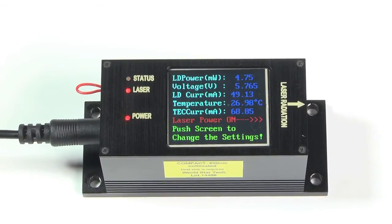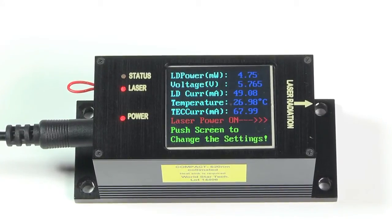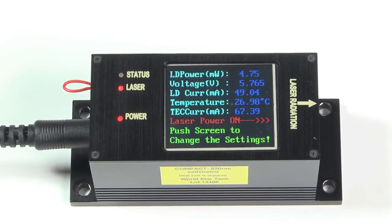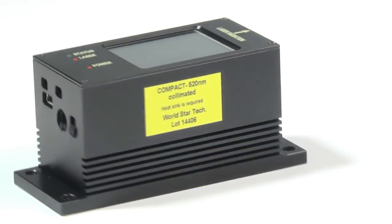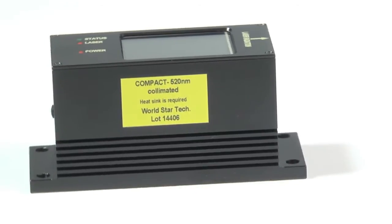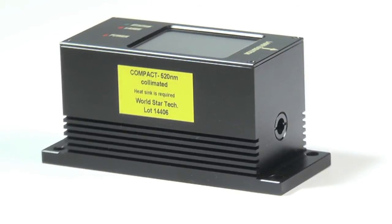Compact TS demonstrates excellent beam quality, power stability, wavelength stability, laser temperature control, and low noise. The user-friendly touchscreen allows for easy operation of the laser, and the Compact TS small footprint is ideal for demanding instrumentation applications.